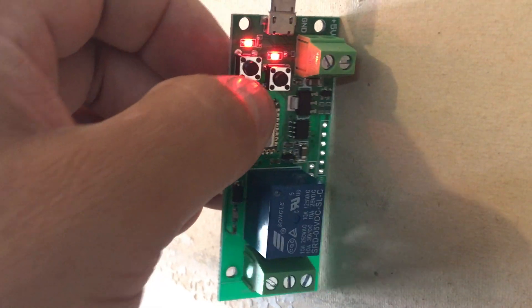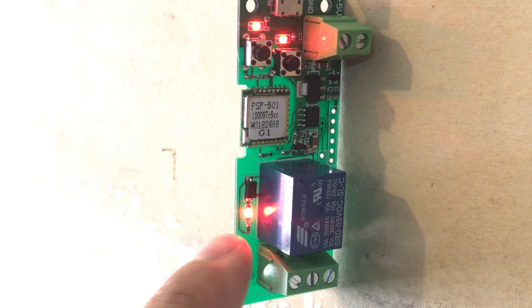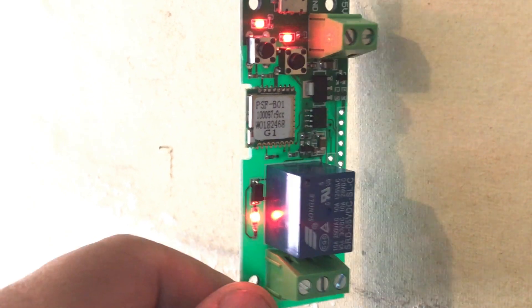If you press the left button here and leave it on, that's continuous — it'll just leave it on. Whatever you're going to have plugged in here.